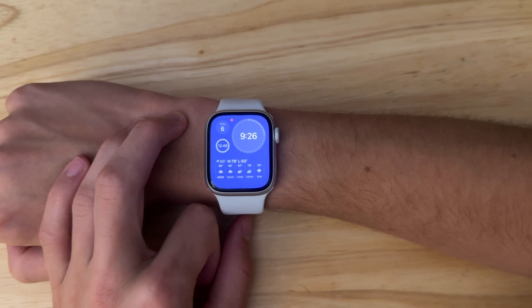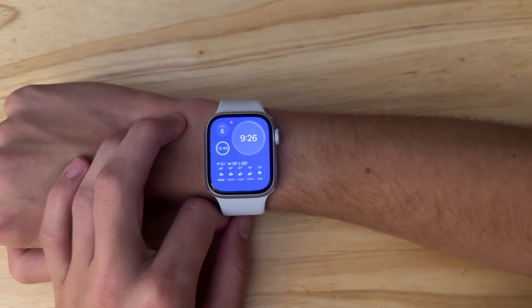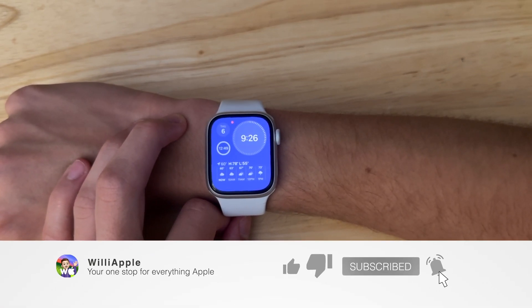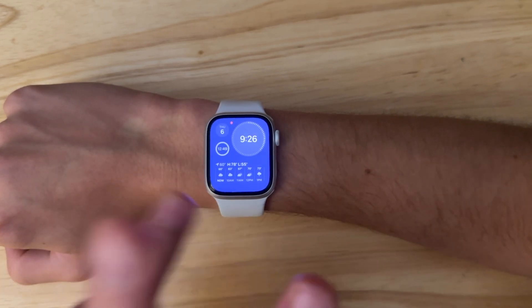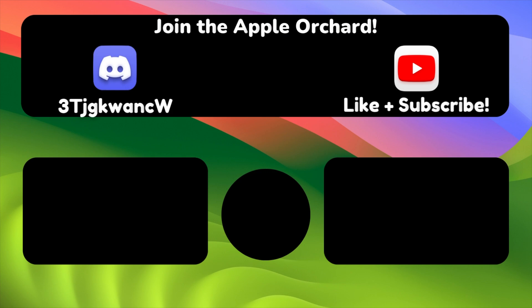Now that's all I have to say about this latest Beta for WatchOS 10. Thanks for watching — comment, like, subscribe, share this with your friends. And I'll hopefully see you with Beta 4. Bye!